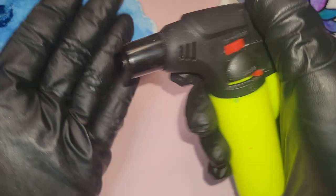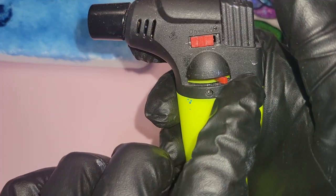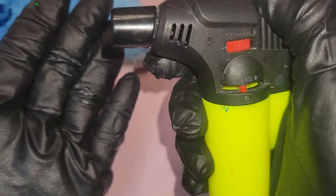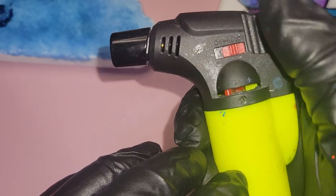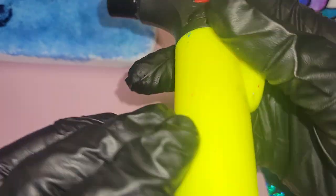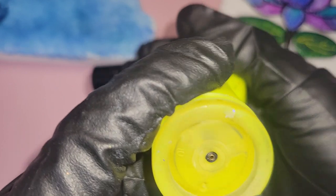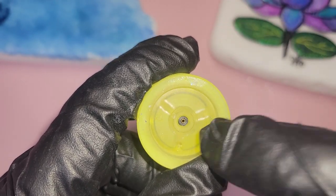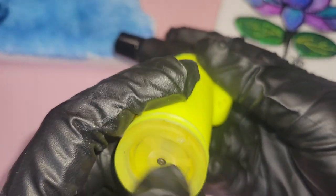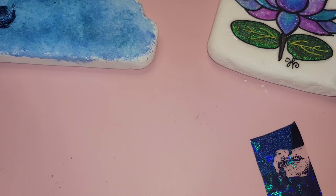For your torch, if you try to turn it on and nothing's coming out, check to make sure your gas is on. If you're still not getting anything, you're going to need to fill it with butane, which usually happens in the bottom of the torch. Each torch is different, so if you don't know how to fill a butane lighter, you can go to any smoke shop and they can show you.